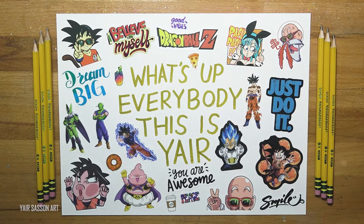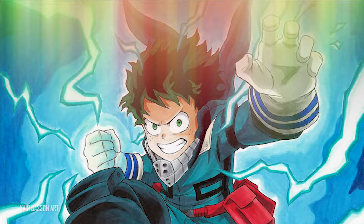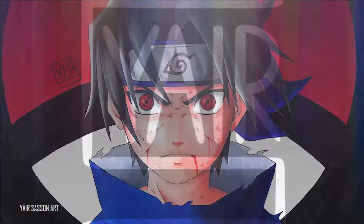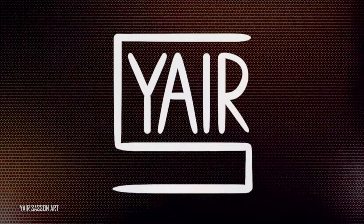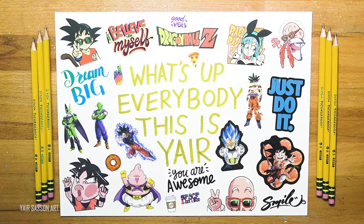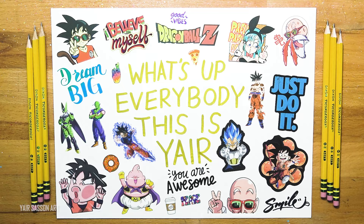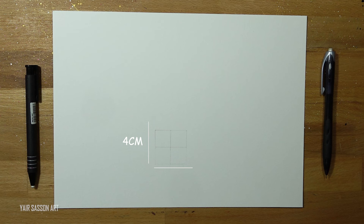What's up everybody, this is Yair and today we are going to draw Super Saiyan Blue Gojira. Back with another tutorial - before we start, make sure to draw a perfect square, each side is four centimeters. Without further ado, let's get to it. We are going to start by drawing Gojira's face.